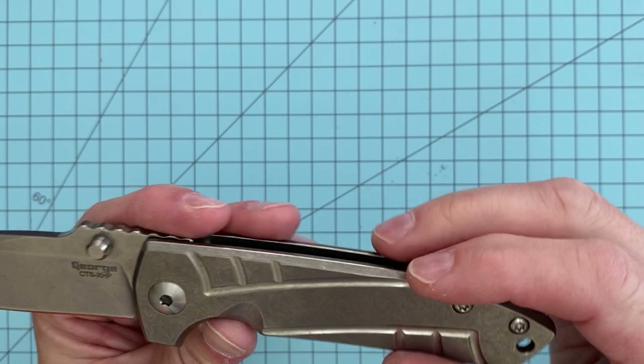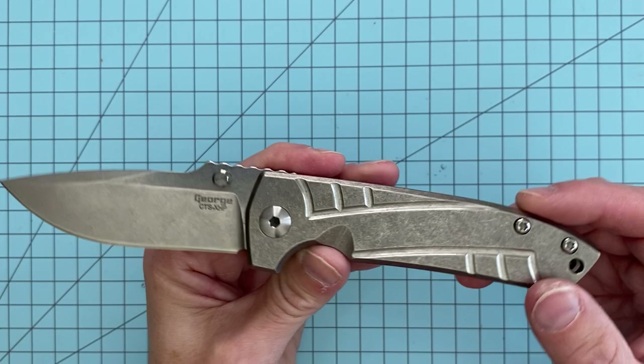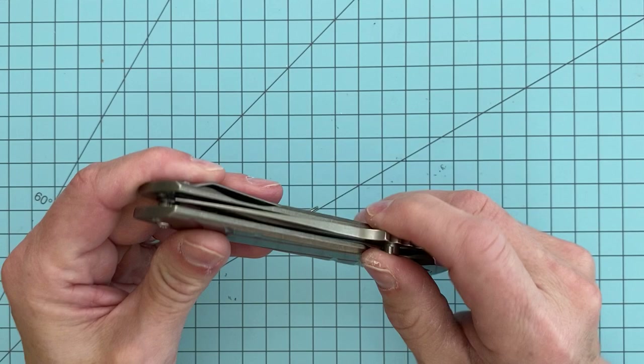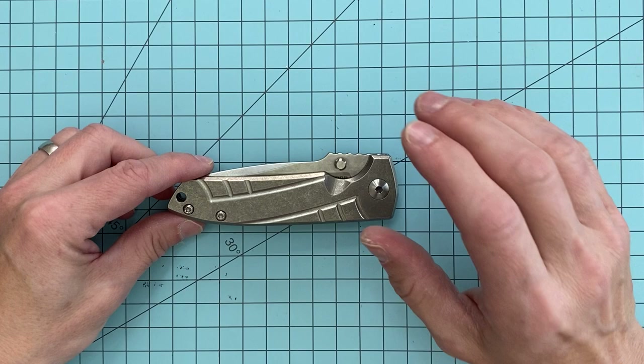When you put it in your pocket, feel it, carry it, and put it to use, it definitely feels like it's ready to do some work. That blade is a flat-ground CTS XHP blade, which I think is criminally underutilized as far as knife steels go. I love CTS XHP in every knife I've ever had it in — it holds a great edge, sharpens really well, and takes a nice polish if you want to do a mirror polish on the blade or on your edge. If I see a knife offered in that, I'm more likely to pull the trigger. It's a steel that Les George really likes to use.